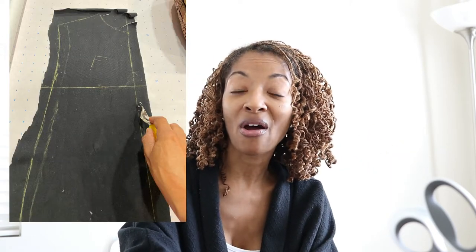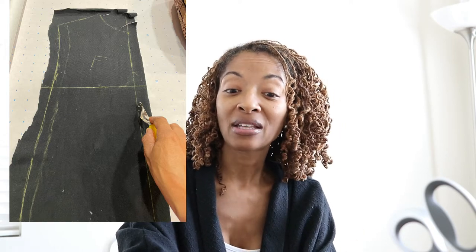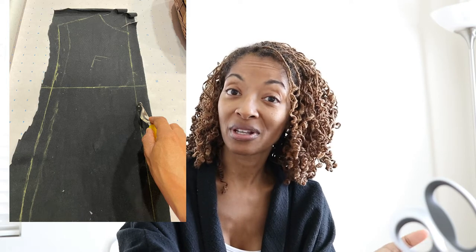I took the fabric off the dress form, and that left me with a pattern in the form of fabric. I then placed the fabric onto dotted paper and used a tracing wheel to trace around the pattern to get it onto the dotted paper. After the pattern was traced, I went around and added half-inch seam allowances, then cut the pattern out of my black knit muslin fabric.